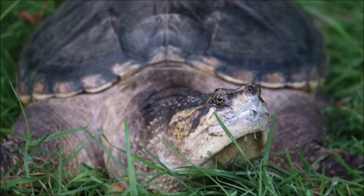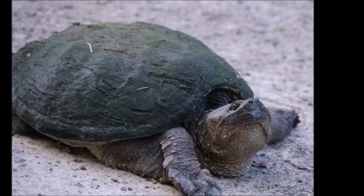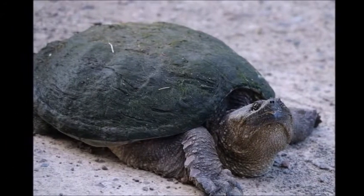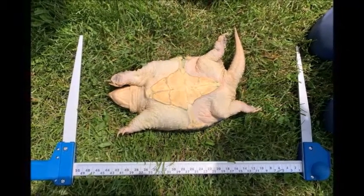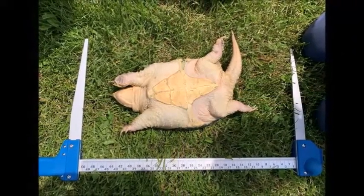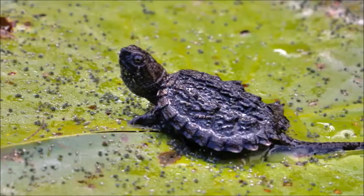Snapping turtles look like living dinosaurs. These gentle giants are dark green and often covered in a layer of algae. Snappers are Ontario's largest turtle. They have a much smaller plastron than the other turtles, so they cannot pull their legs and neck in to hide. This is why they snap when they get scared. However, snapping turtles feel very comfortable in the water and aren't something to fear.